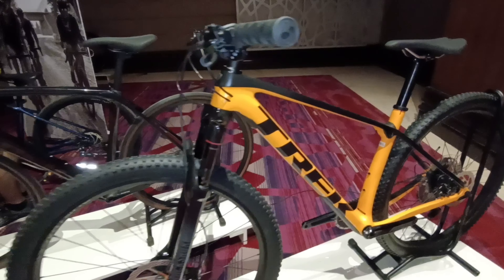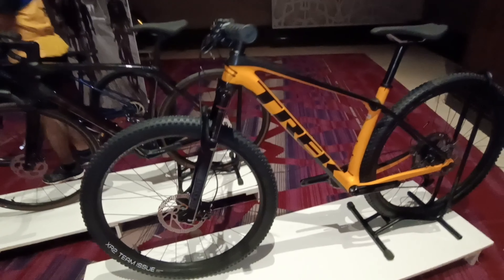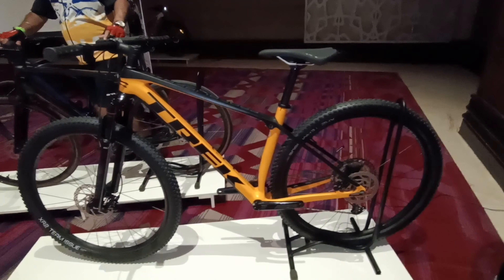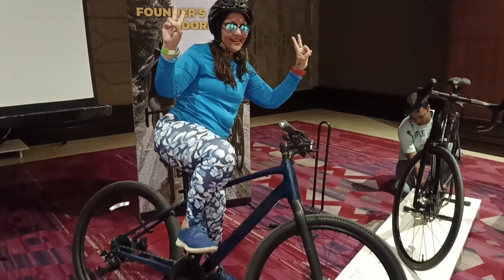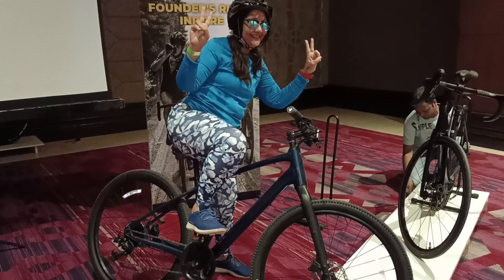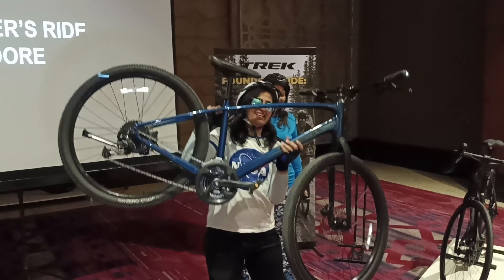Hello friends, you are watching a very beautiful mountain bike from Trek. This is called Excalibur 9. The Excalibur 9 mountain bike is the top end model in the Excalibur series. This is a fully race-ready cross country mountain bike equipped with original parts that are designed to compete.